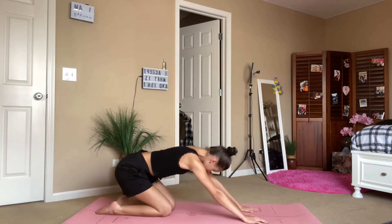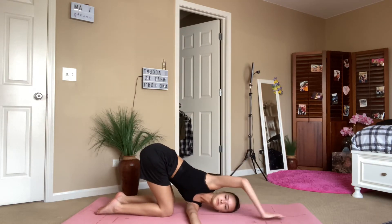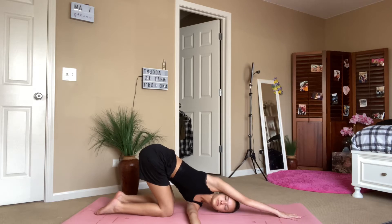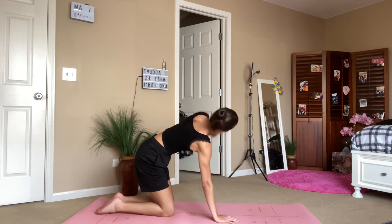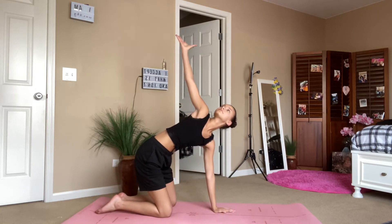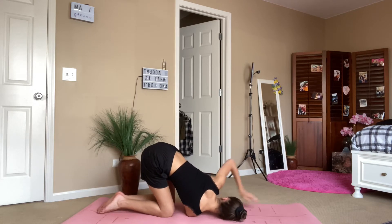Then you're going to come up from your child's pose and thread the needle. Breathe into the side body. Then take it to the other side, making sure your hips are stacked over your knees.